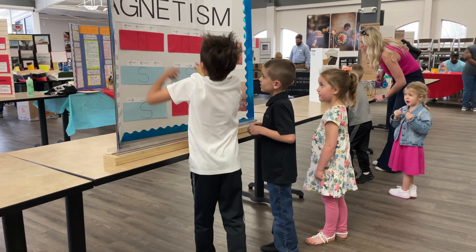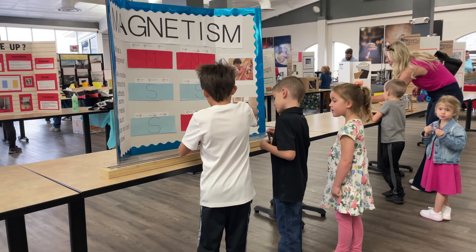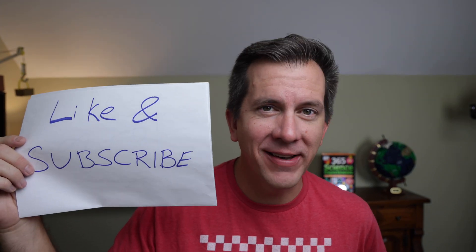Either of these experiments will blow the pants off any judging panel at any science fair at any grade level. If you show up with these experiments and somebody else wins first place, just tip your hat because these experiments are awesome. Have fun at your science fair, everybody — good luck and I'll see you next time.